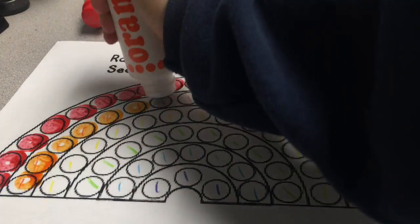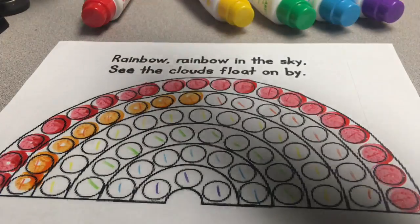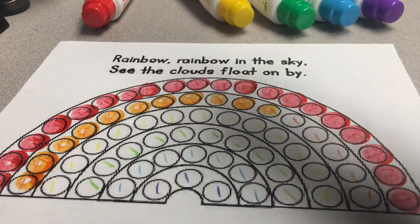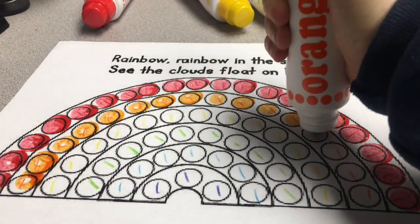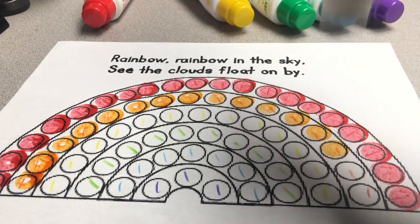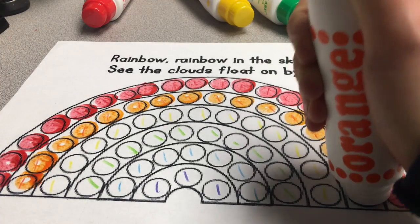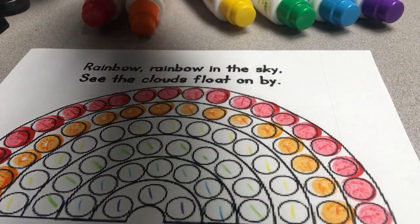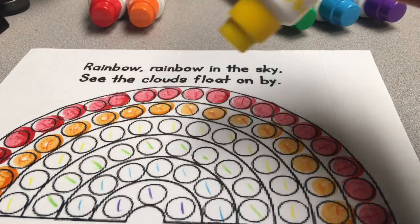Squeeze, touch, press. I'm matching the orange duodot marker with the orange dots on my paper. Let's keep going and match all of the colors that you see on your paper. Next up is yellow.